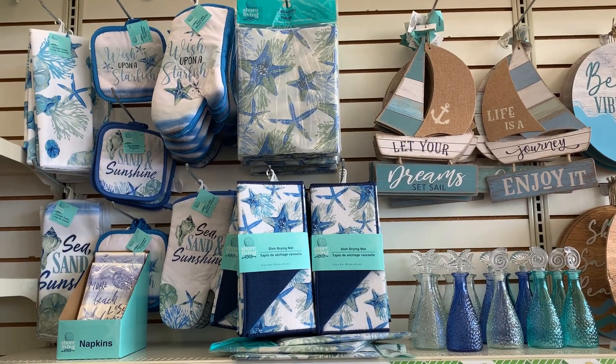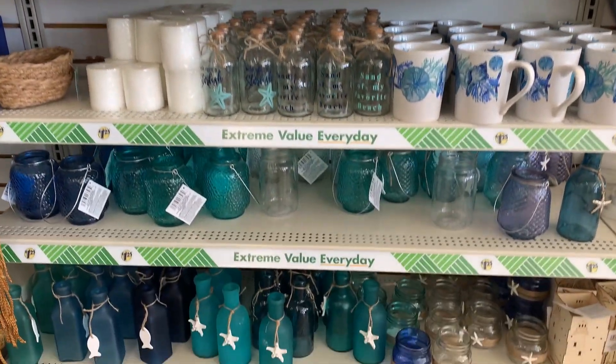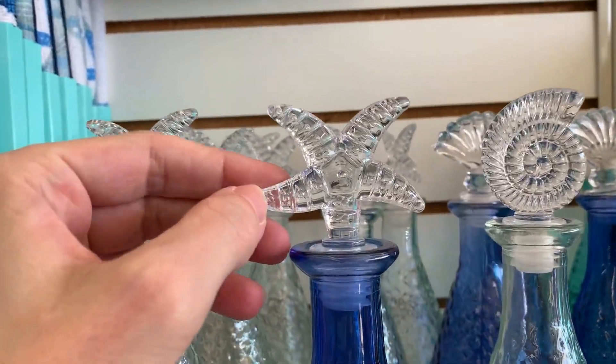Okay, that's it for the red, white, and blue items. Now let's look at the other nice summer decor they've got — the beach, coastal, and nautical items. You can see there are lots of beautiful shades of blue and white in this collection.